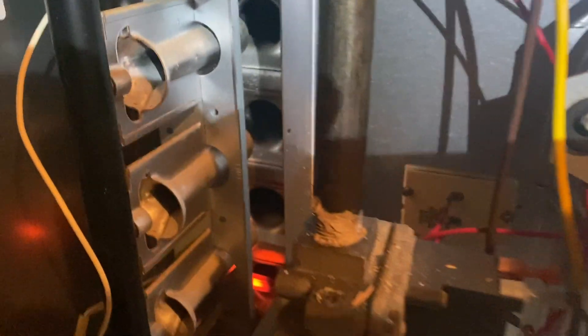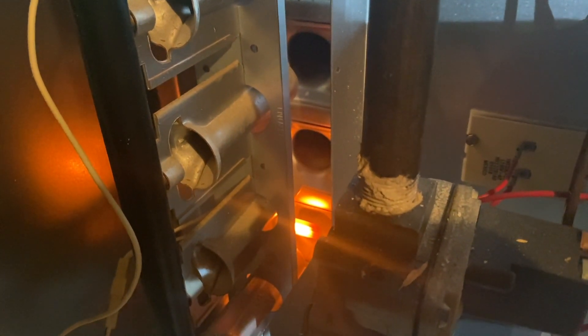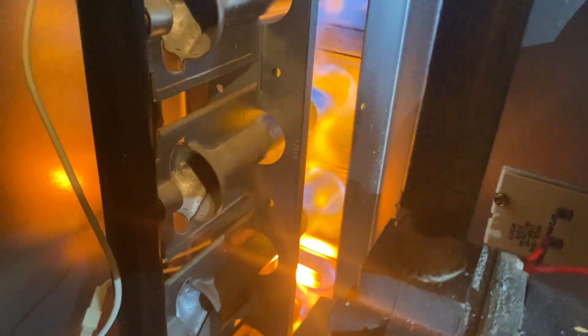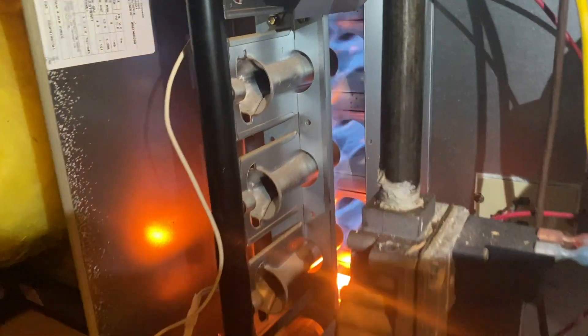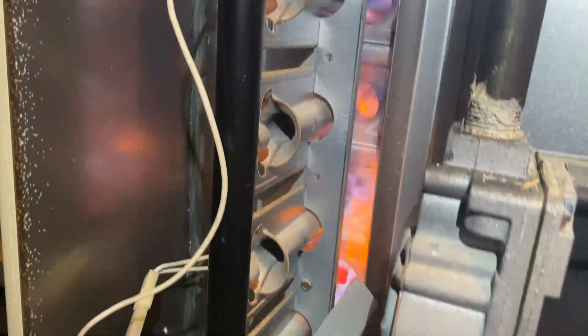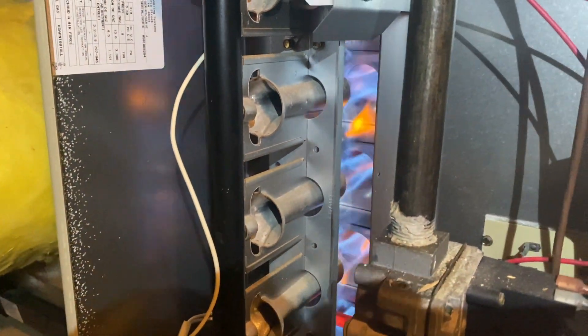We got igniter — and we got some flame rollout. Yeah, she's lifted. That's not good. We're getting some good flame rollout on this guy.